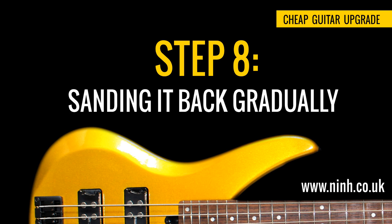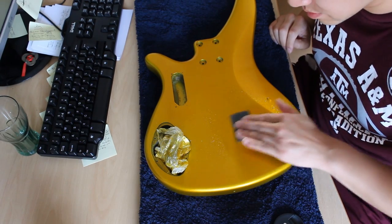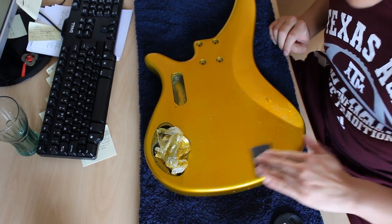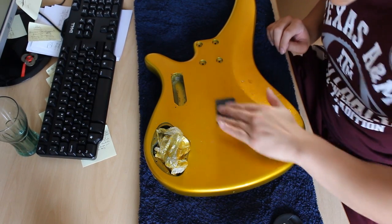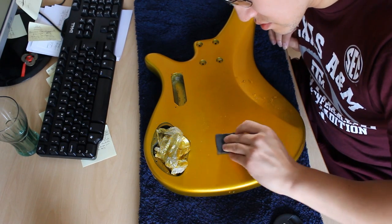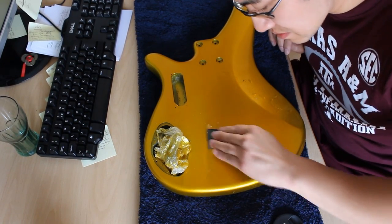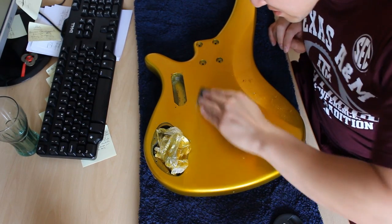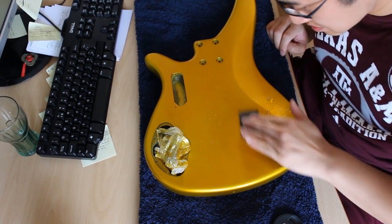Step 8: Sanding it back gradually. You'll need some wet/dry paper, preferably starting at at least 800 grit and working up to 2000 grit. Fill a bowl with washing-up liquid and water, dip the sandpaper in, and level out the paint surface just like so. Keep it nice and wet and flatten the top layer of clear coat until you don't see any orange peel. It seems like complete madness — like you're ruining all the hard work — but trust me, there is method to this madness. Once it's flat, go to 1000 grit, then 2000 grit, and make sure the paint surface is completely flat. But be very careful: if you're seeing colour, that means you've sanded way too far and should stop immediately.